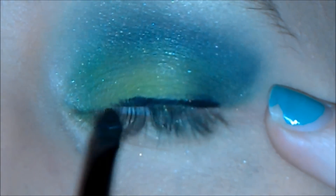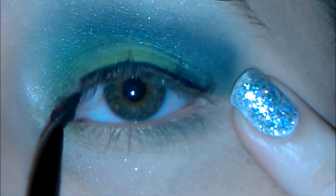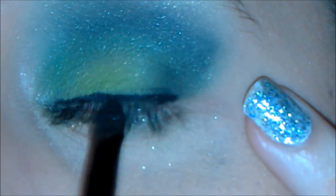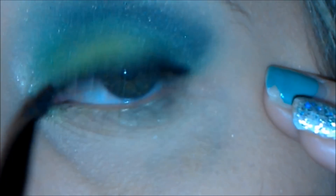To line the eyes I'm just going to use my gel eyeliner. It's by Maybelline and it's in the color Very Black. I got a little better lighting because it was getting a little dark, but I was lining my eye so I'm just going to continue doing that. You just want to extend the line a little bit — you're not going to wing it, just extending the eyeliner a little bit more straight out.